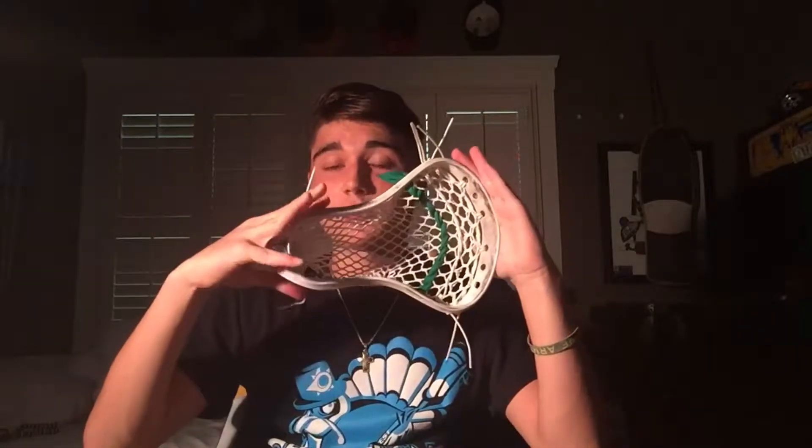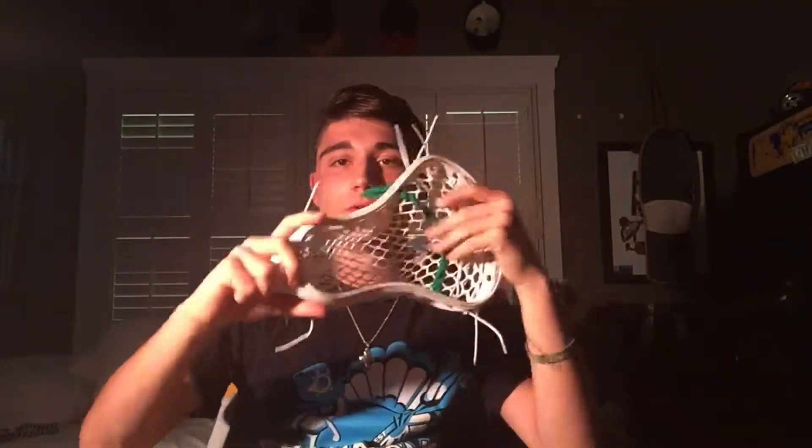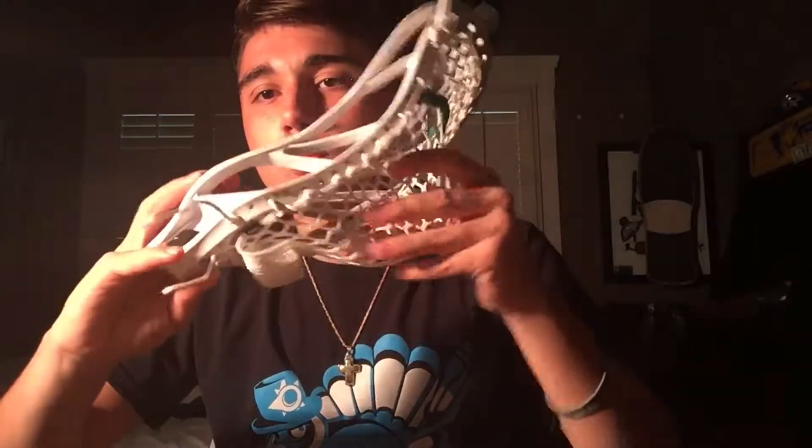Alright guys, back with the finished project of the Maverick Centric. As I said before, it's for a teammate who I've been playing with ever since I started playing, about eight or nine years ago. He had the previous setup for two years and it was time for a new string job. He got thrown fiber, same head — the Maverick Centric. Thrown fiber all white: white in the top string, white in both sides.